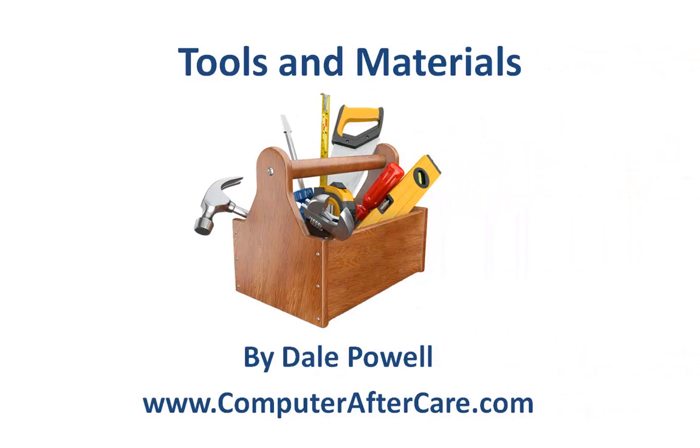Hi, this is Dale with Computer Aftercare again, and today I want to talk to you about the tools and materials that you'll need to maintain your computer.